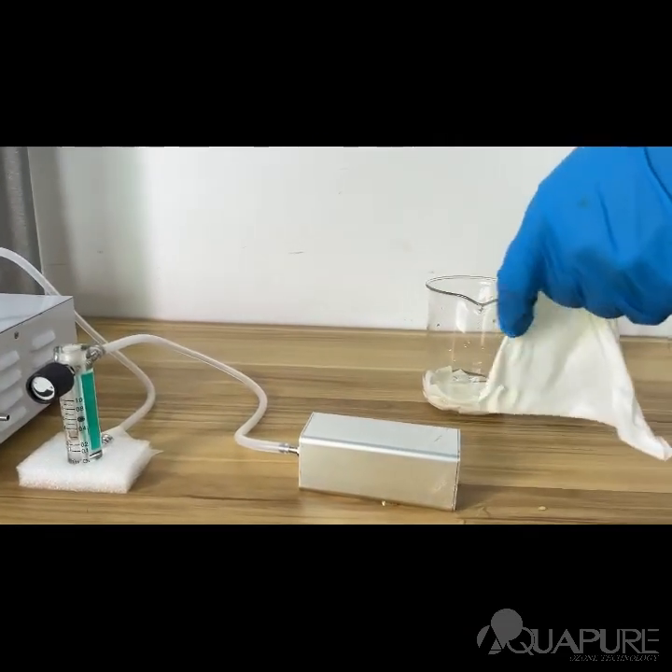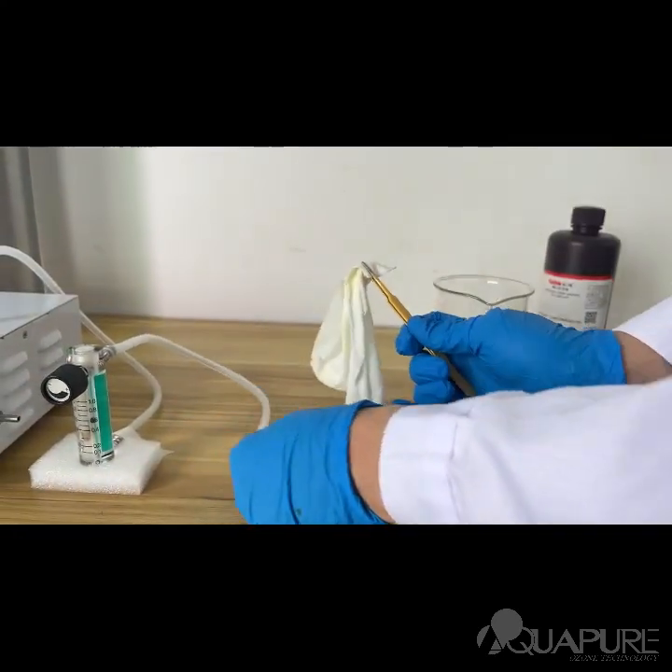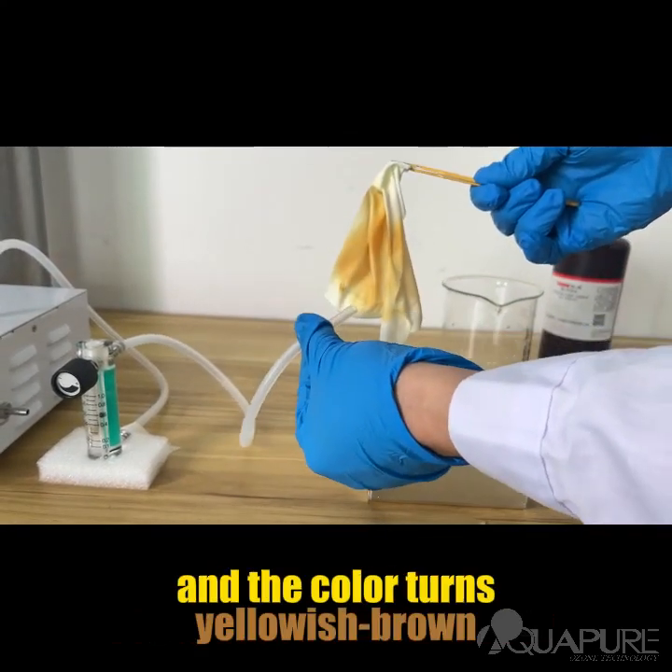Now, let's compare. When exposed directly to ozone, the potassium iodide solution reacts immediately, turning yellowish-brown.